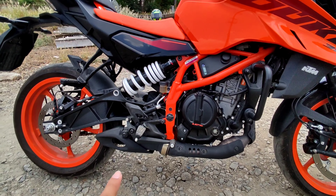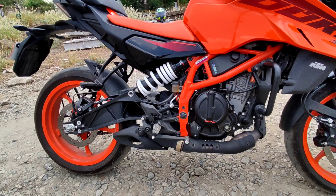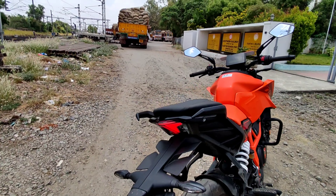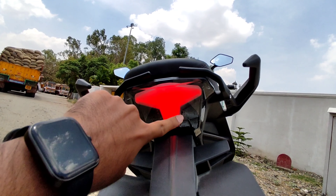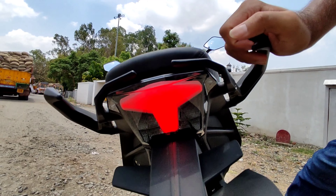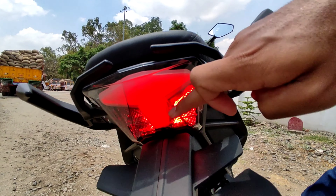You can get underbelly access. This is a square shape.